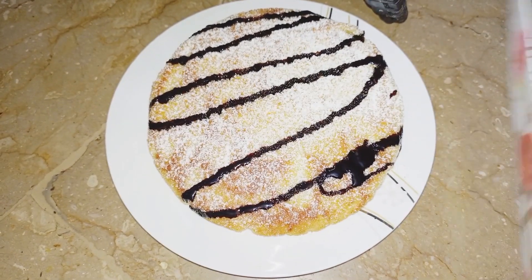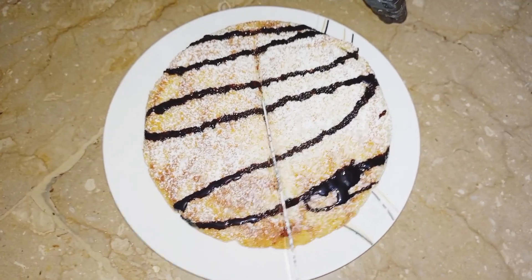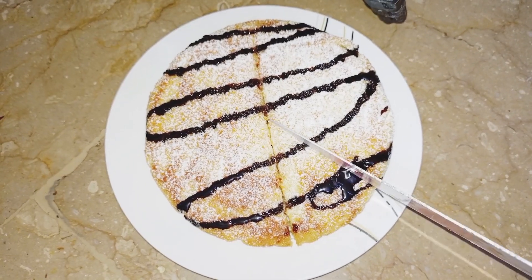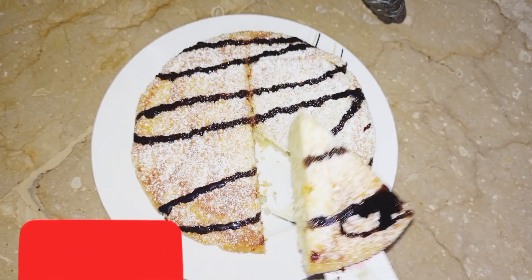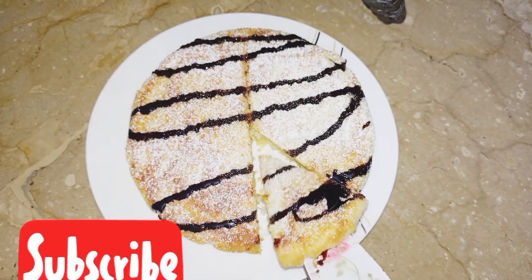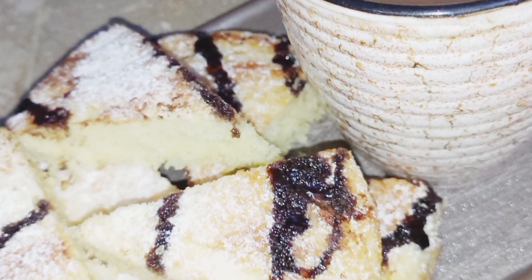It will look very good with tea. My children were very excited for this simple cake and they are very happy. So please subscribe to my channel for more simple recipes. Thanks for watching, take care, Allah Hafiz.